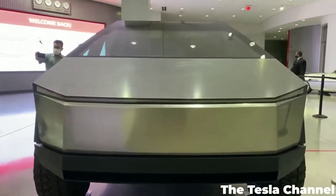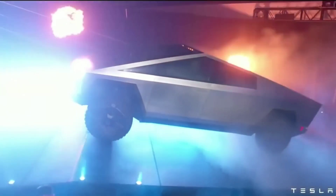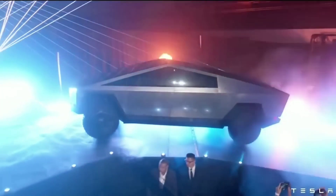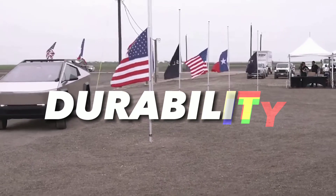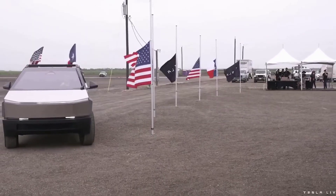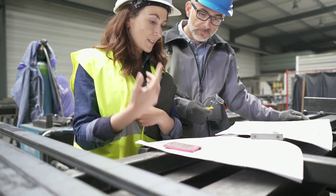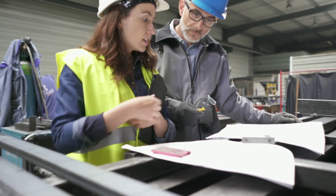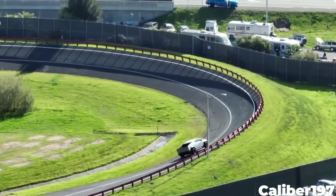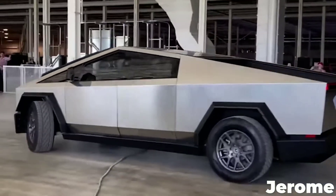The Cybertruck's unique look is not a mere aesthetic choice or a provocative stunt by a rich rebel. It is the result of applying first principles to design the ultimate pickup truck that excels in every aspect: strength, weight, durability, power, versatility, efficiency, and cost. To achieve this ambitious goal, the engineers had to combine various techniques and factors that shaped the Cybertruck's appearance. In this video, we will explore how and why the Cybertruck was engineered the way it was.